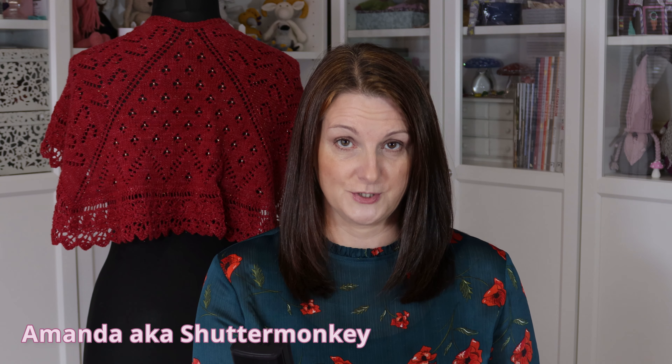Hello, I'm Amanda, also known as Shutter Monkey. Welcome to my vlog, Crafting with Shutter Monkey.